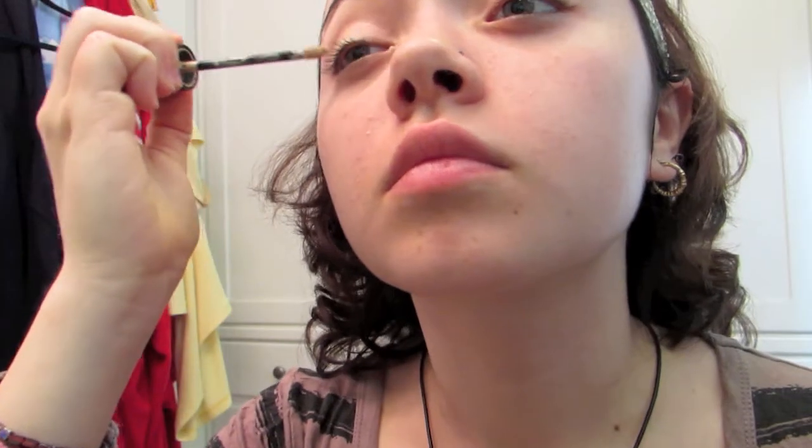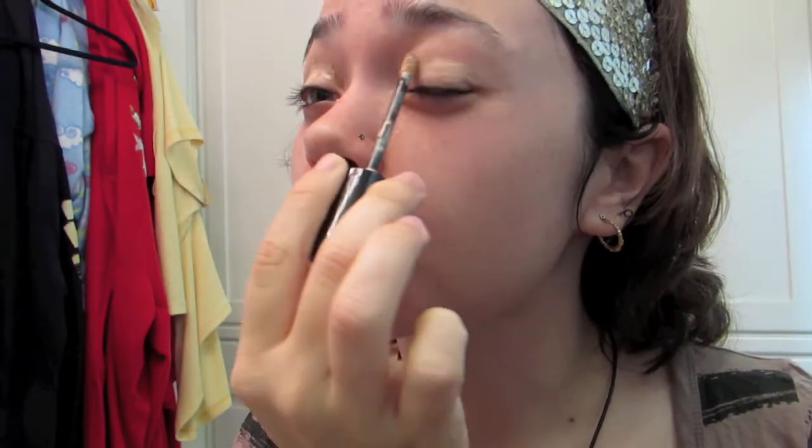I first applied a primer to my lid so that the color will last longer and be more vibrant, and I blended everything out so it would be smooth and silky.